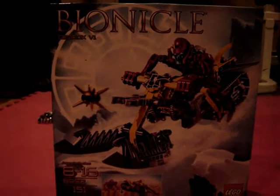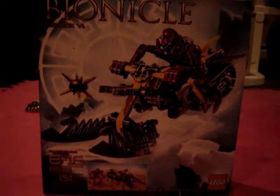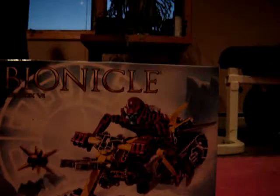Hey YouTube, this is Quick413 back from camping. When I got home, there was a cardboard box sitting at my door, and it turned out to be the Sendox V1 that I ordered from LEGO.com. All unopened, all amazing.